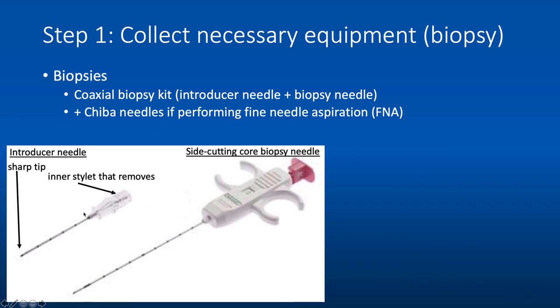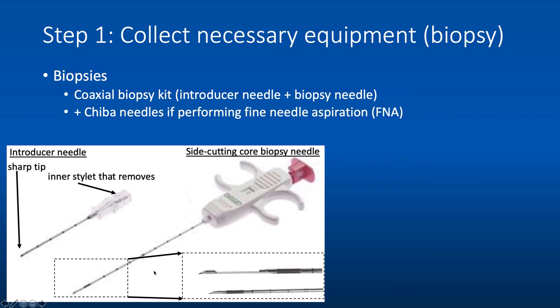Once your introducer needle is approximated to the target, you place the core biopsy needle coaxially through the introducer needle. The tip of the core biopsy needle, when ready to take the sample, has a side-cutting tray where the sample is obtained — which is why this is called a side-cutting core biopsy needle. This tray can be adjusted to take either one- or two-centimeter samples, and the samples look like skinny little inchworms that are either one- or two-centimeters long.